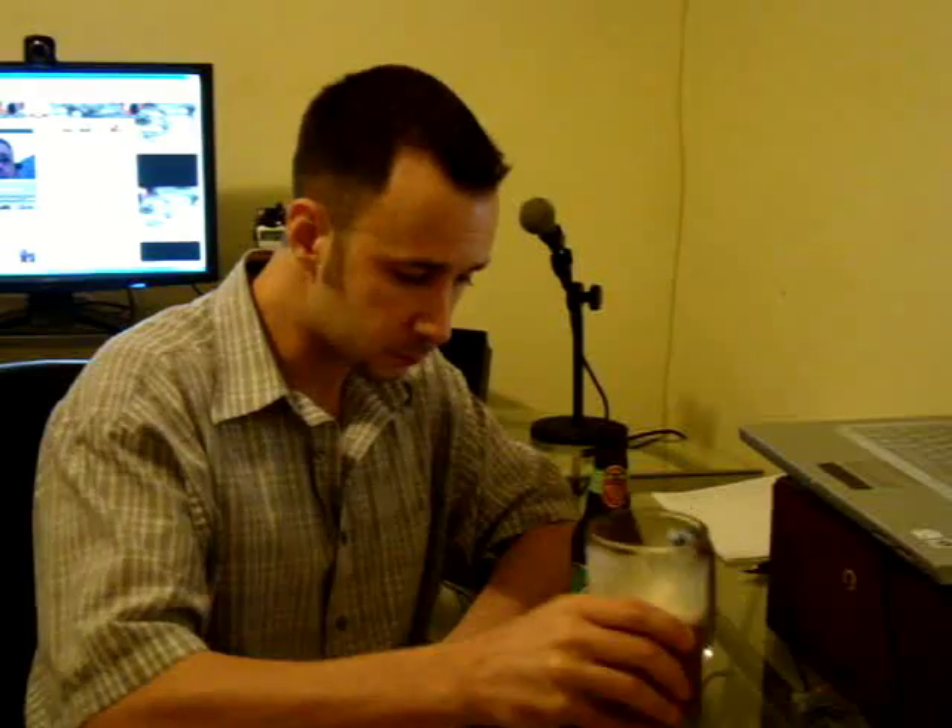That's four and a quarter out of five. Wow, that's hoppy — real tasty. I recommend this to anybody that likes a good IPA. Again, this is White Hawk Original IPA. Great beer, thanks guys.